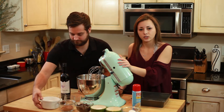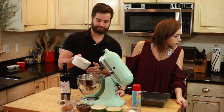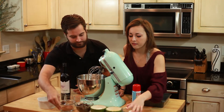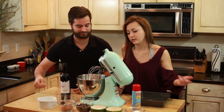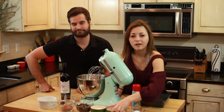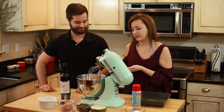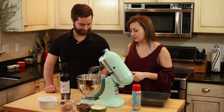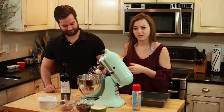Let's start off with the dry ingredients. We can put in our 1 cup of sugar. This is a 1/2 cup of vegetable oil, so we're going to put that in there. And we've got 2 eggs to add into this also.